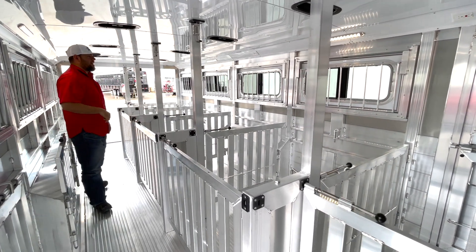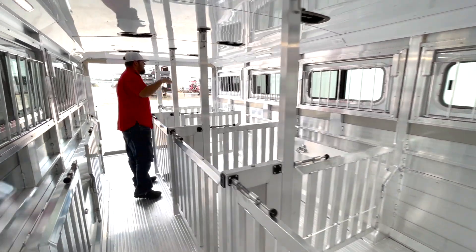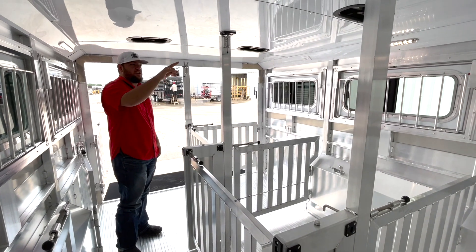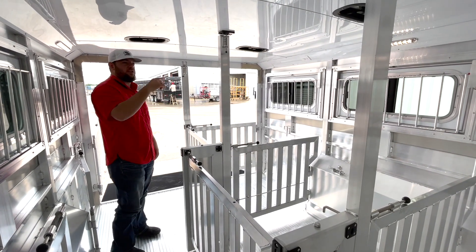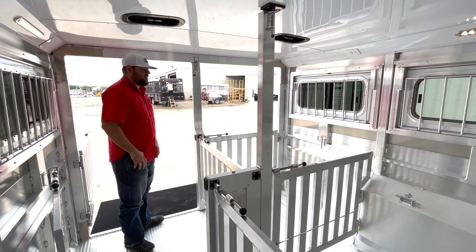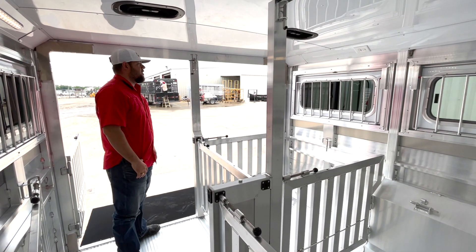We'll move back to the back of the trailer. It'll have 30-amp power. This stock area is going to be equipped with 110 outlets, so you can hang fans. We'll install fans, space heaters, things of that nature, just to help keep these things cool whenever it's hot this summer and you're showing.